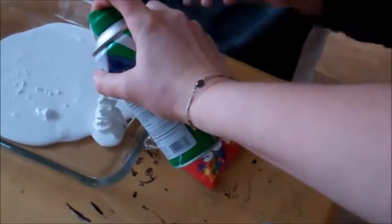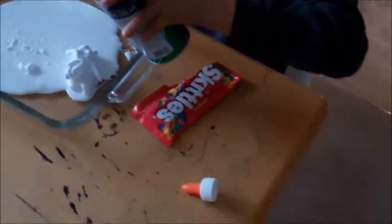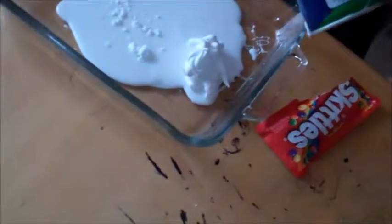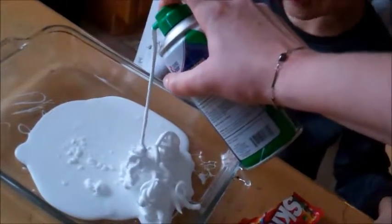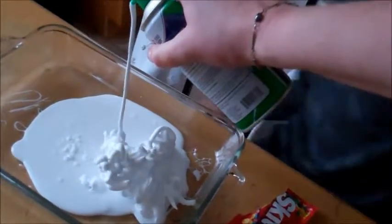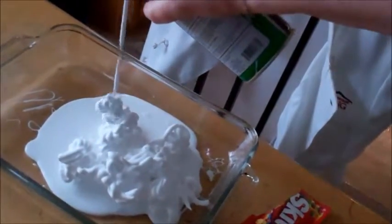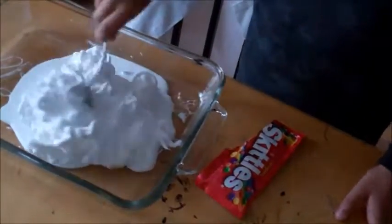So you need it all. Keep going — push hard, let me help you. Why don't you get a spoon for us and mix it up. Mix it — oh it smells so good, oh my god!